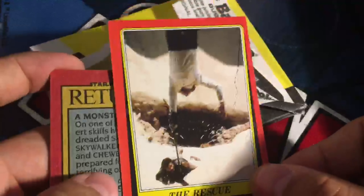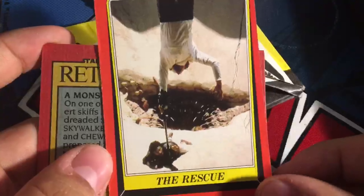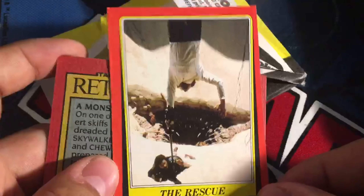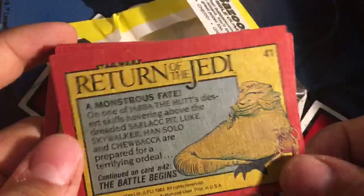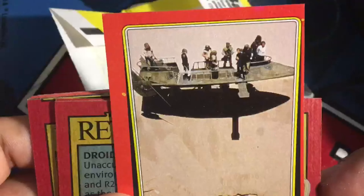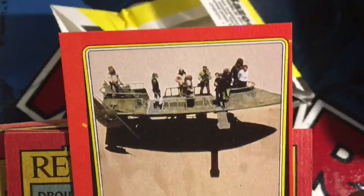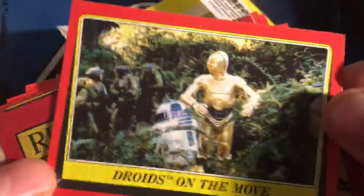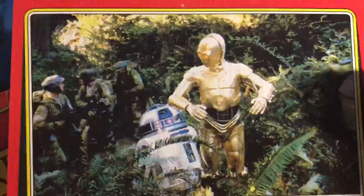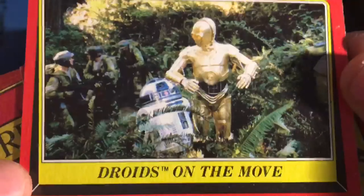We got number 48, 'The Rescue.' That's Lando Calrissian and Han Solo. Number 41, 'A Monstrous Fate' — this is Jabba, yeah, monstrous fate, that's a sarlacc pit. There's Luke, Han, and the whole gang. Droids on the move, blasting a speeder bike — this is cool. Look at that, R2, C-3PO, and some rebel Endor troopers. Nice.